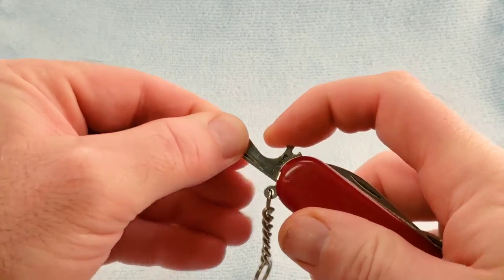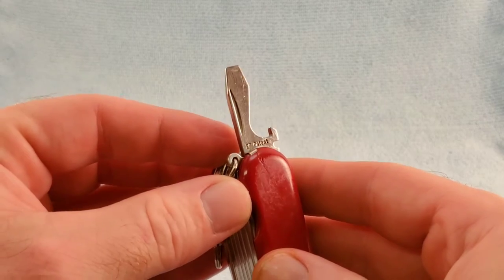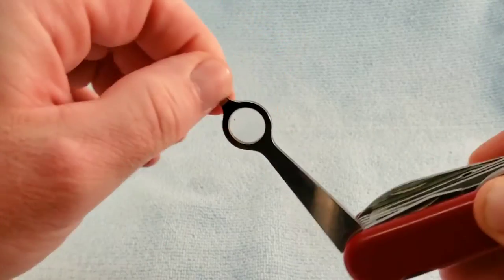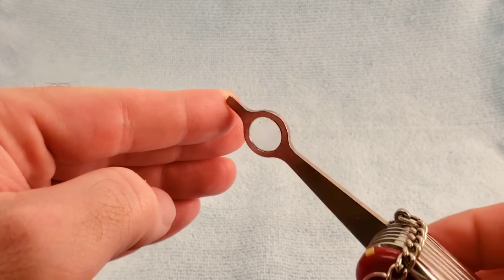This one does not have the pressure lock, but we do get the EP patent stamp. We also get the magnifying glass and precision screwdriver.